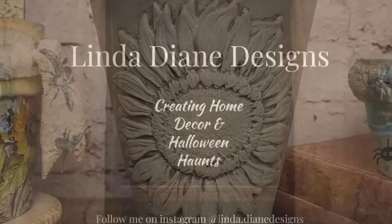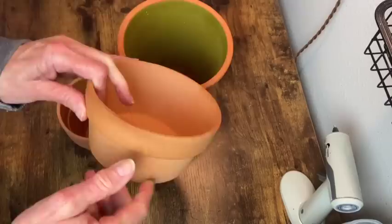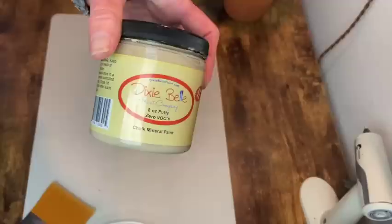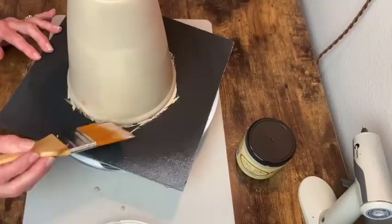My first project will be with this larger terracotta pot that I got at the thrift store, and then I have these two others that I just found around my home. I'm using Dixie Belle's mineral chalk paint in the color Putty to do a base coat on this larger pot. I'm keeping this one pretty simple, so this will be the only paint color I use on this one.